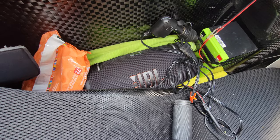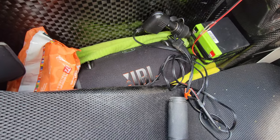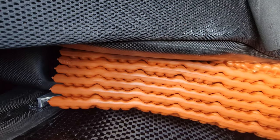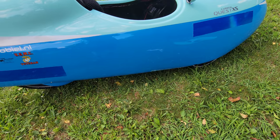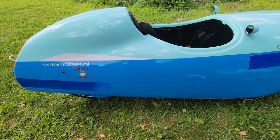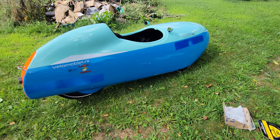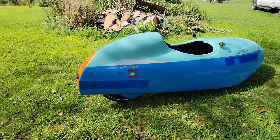I also run this JBL Extreme 3 — just for entertainment purposes. I keep a foam pad in here for when I have to do roadside repairs. Whenever you have to do a tire change or the chain falls off, you have to roll this thing on its side. In order to prevent damage, I put the foam pad down on the ground first, so I can roll it over without worrying about what's on the ground — sometimes I'm on a rail trail and I don't want to roll it over gravel and get it all scratched up.